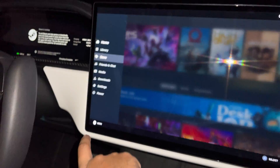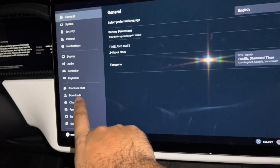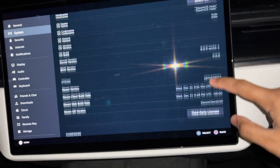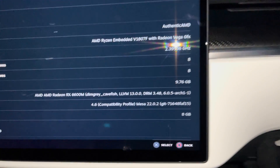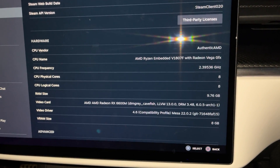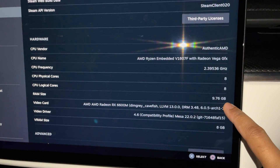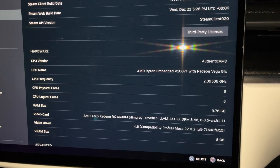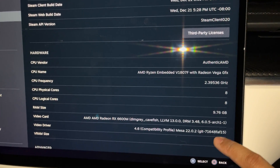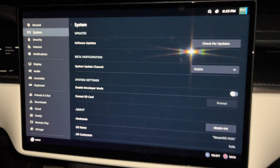People were asking to see the system specs. This is showing the CPU as the AMD Ryzen, and here it's showing RAM size is 9.76 gigabytes. It's also showing the video card, the video driver, and the VRAM size.